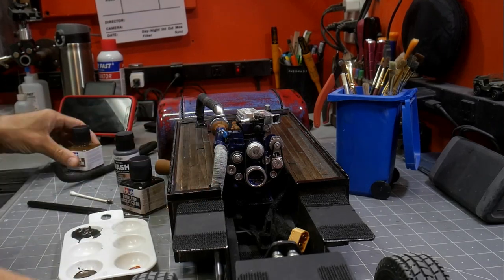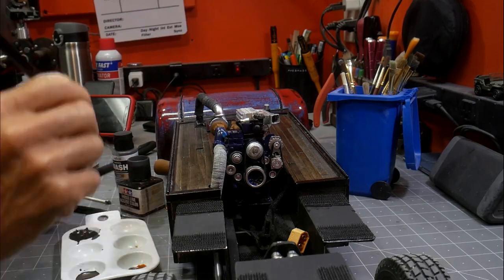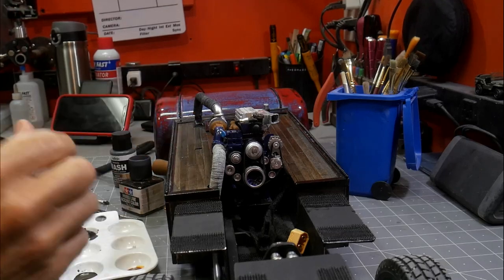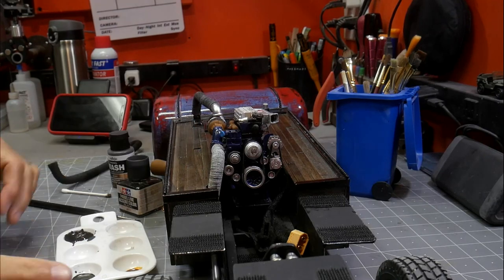You can see how well that blacked-out paint works underneath — you can see pretty much straight in to where all the electronics and wiring are, and because I blacked everything out you really can't see any of that stuff even though it's right there.